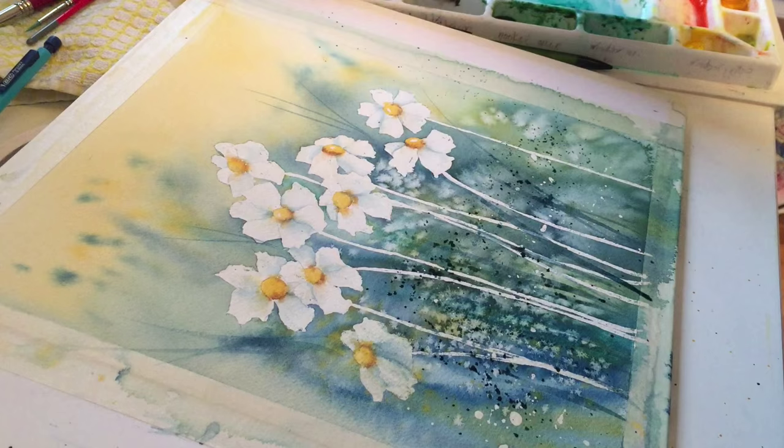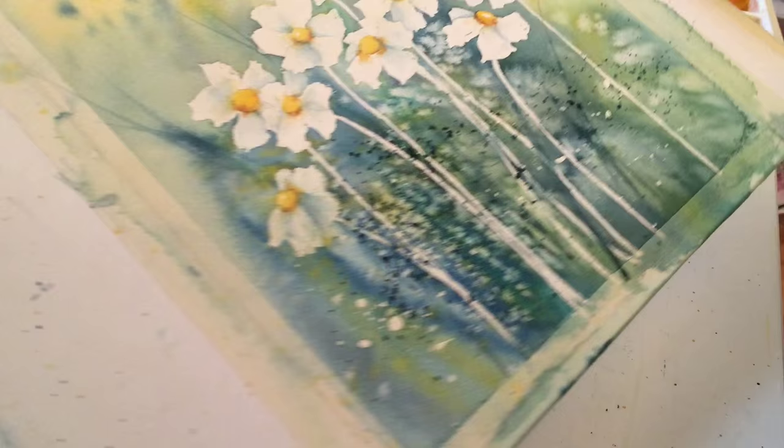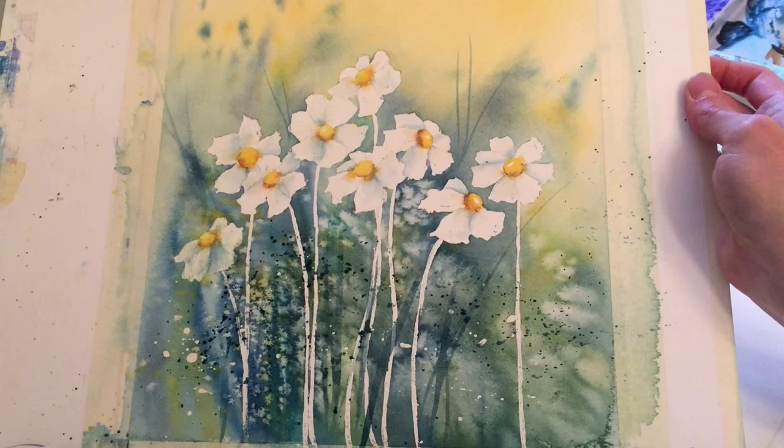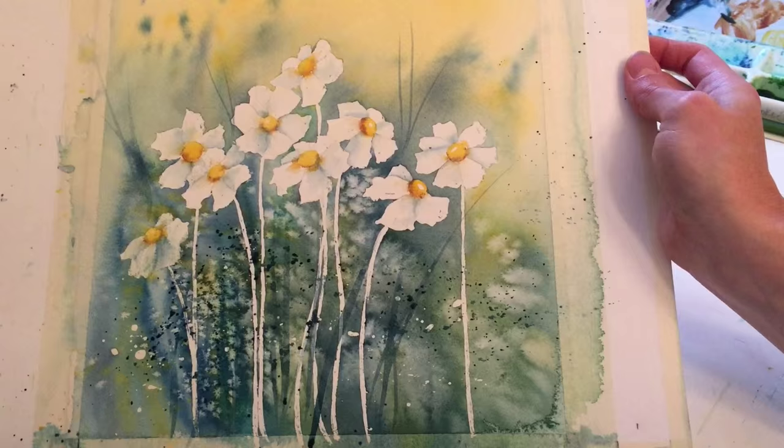The last thing you need to do is just put your signature down there. I think this will be a successful project for beginning watercolorists to do. It's easily reproducible — you can practice it a few times. You learn a lot of things in this one short little piece of work, and it's beautiful. And in the end you can frame it. So I hope you've learned a lot — enjoy!